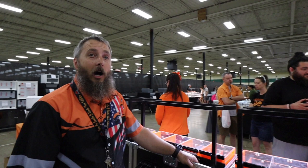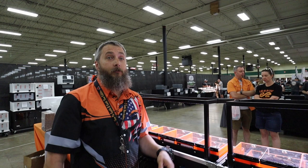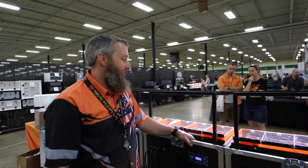At our last show in Janesville, I was wheeling them into the hotel, the wheel on the hotel cart busted and cracked off, and I dumped three of these on the floor. It didn't hurt anything. The snakes were probably wondering what was going on, but I didn't even crack an acrylic — I was surprised. It held up really well.